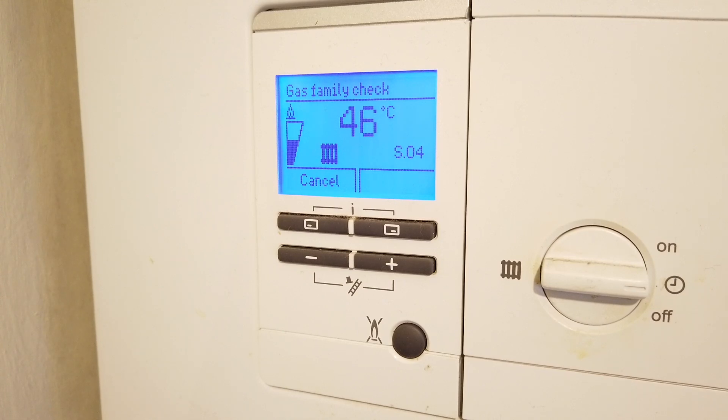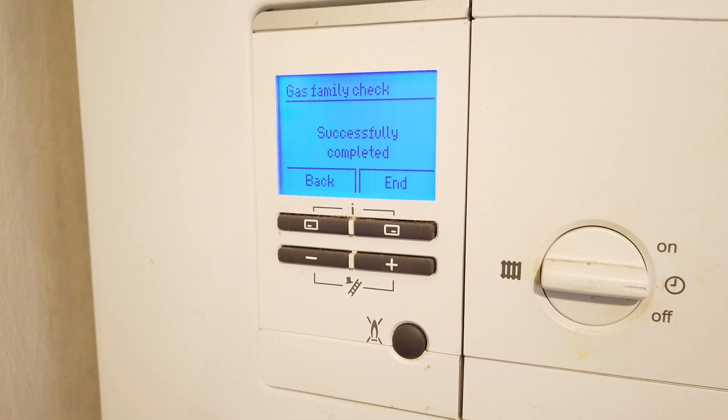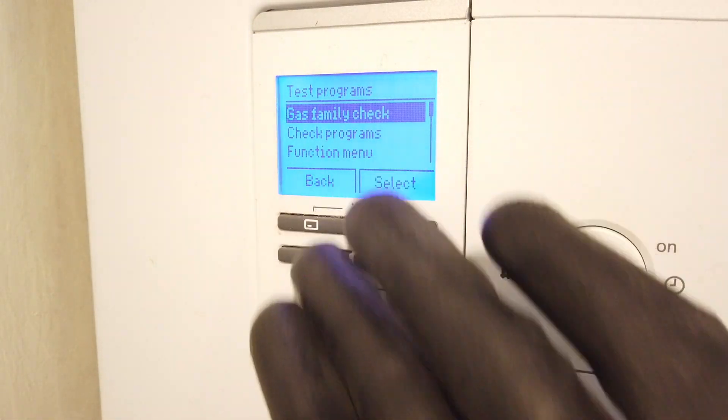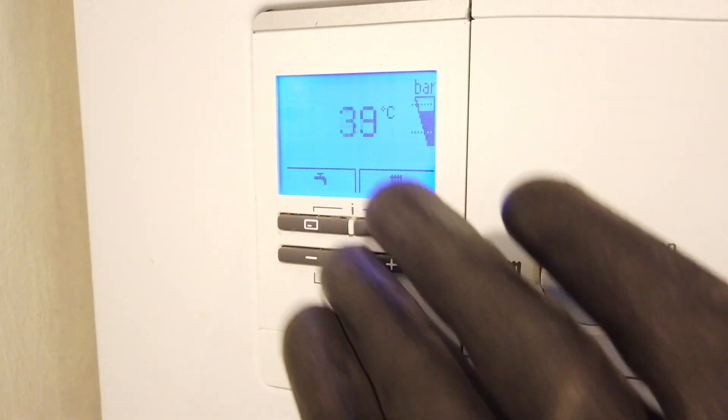Once the test is complete, it will give you a result of it successfully completed or not. If it fails the test, a qualified heating professional would need to attend.